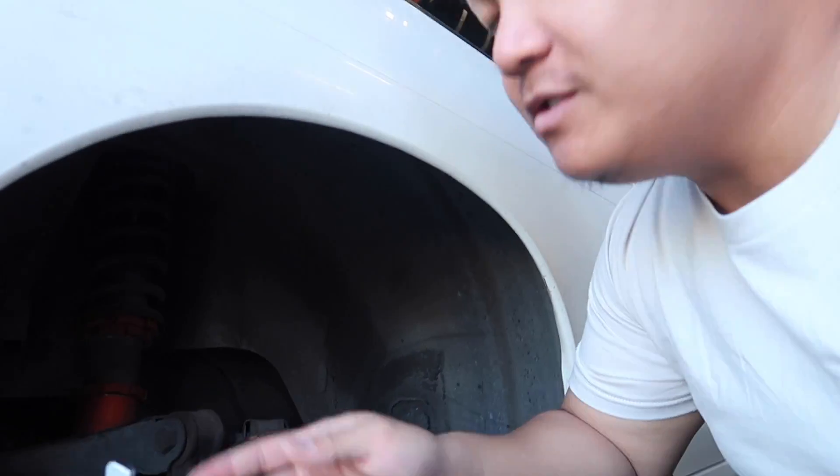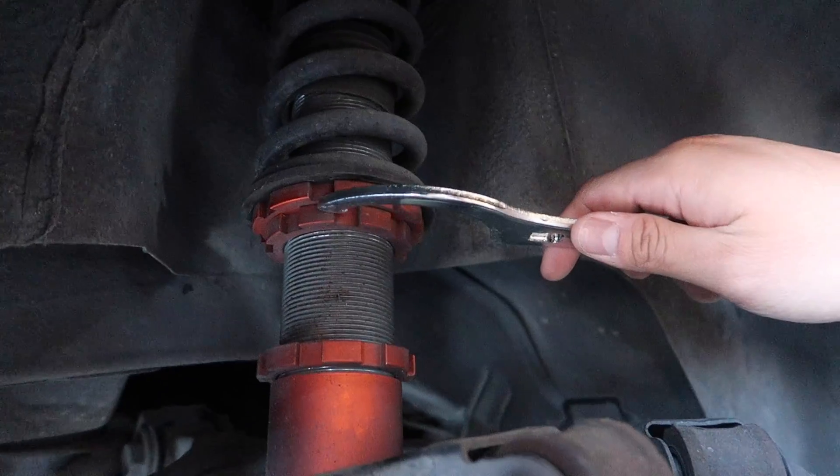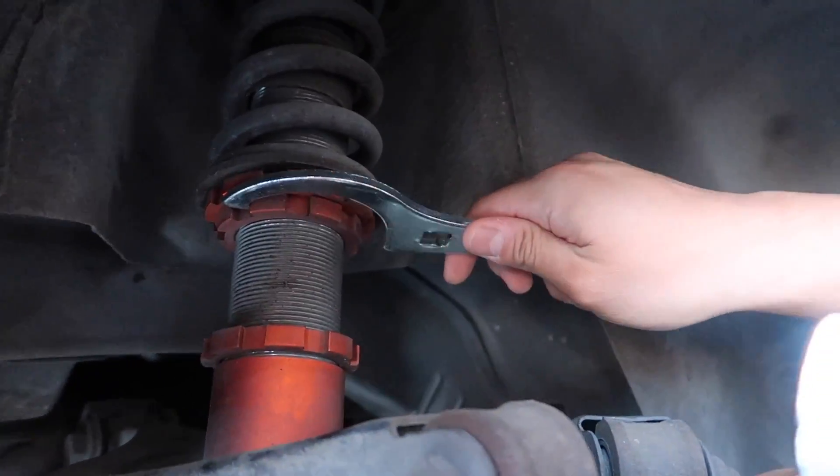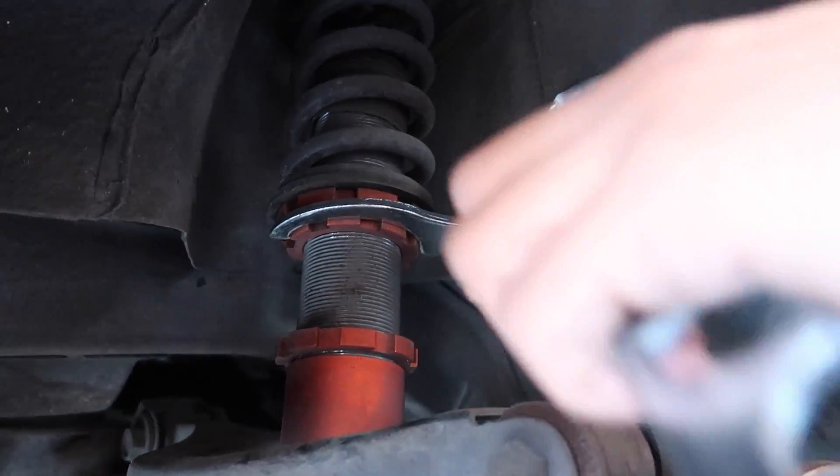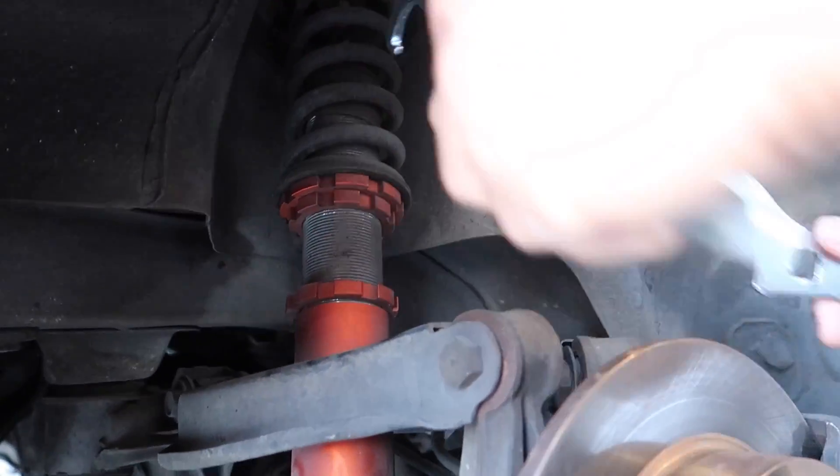If you guys want to adjust the car instead of taking it off, what we do is you want to make sure that your preload rings are locked to each other so the preload doesn't adjust later. Oh, I see. There you go, that's locked.